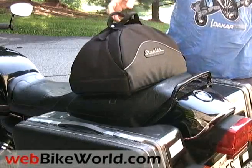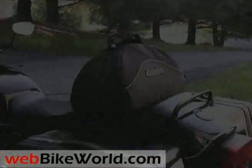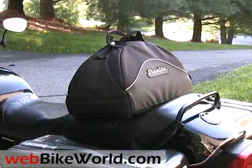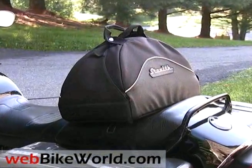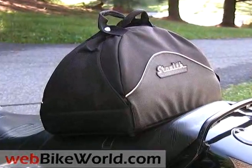So that's the WebBikeWorld.com quick video tour of the Stealth Workshop Powersport Utility Bag. Be sure to visit WebBikeWorld.com for the detailed review and for more photos of this product and for many more motorcycle product reviews and lots of information. Thanks for watching!